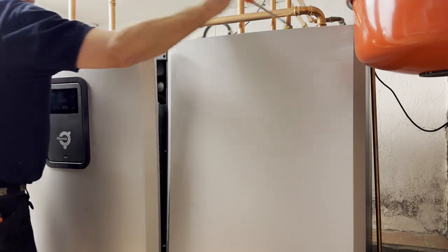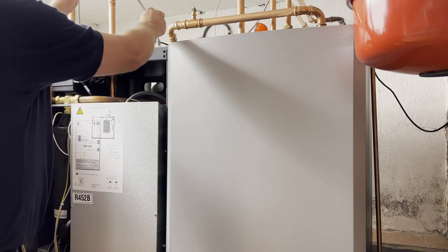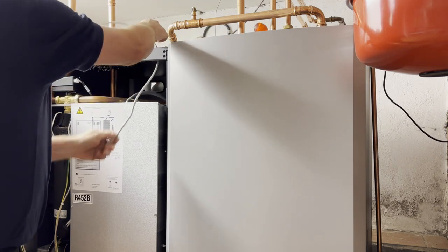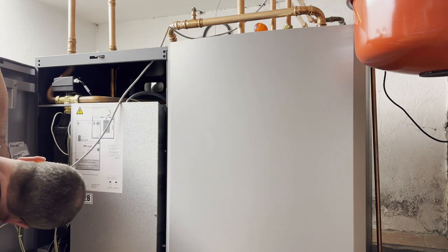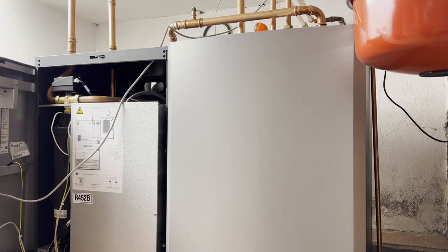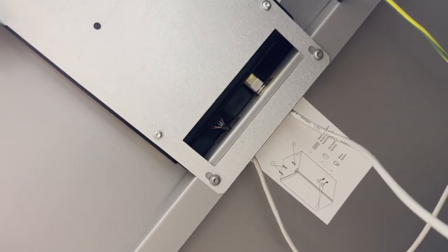Let's open it up and put the network cable inside. It needs to go in here. There — it's blinking, so it's connected.